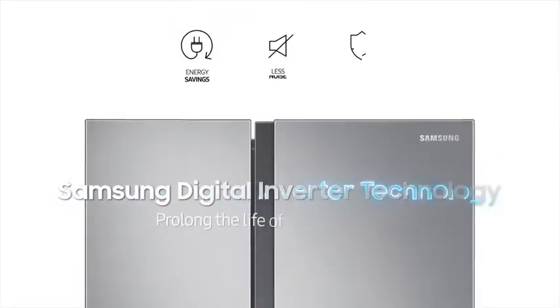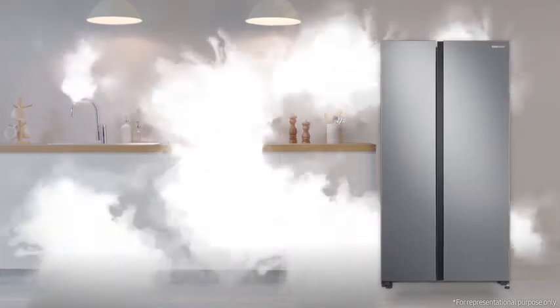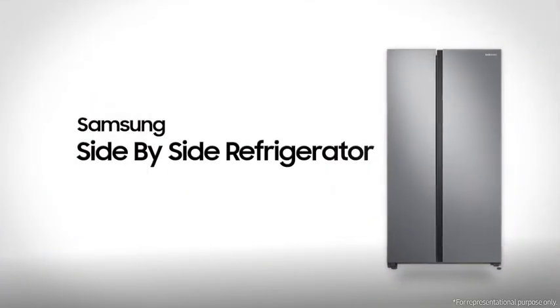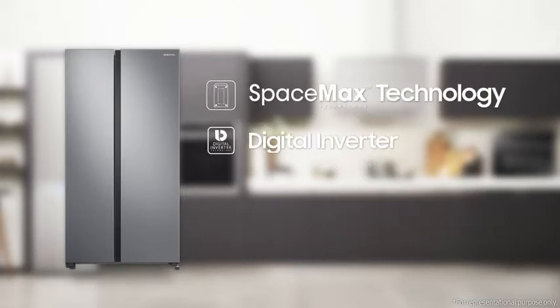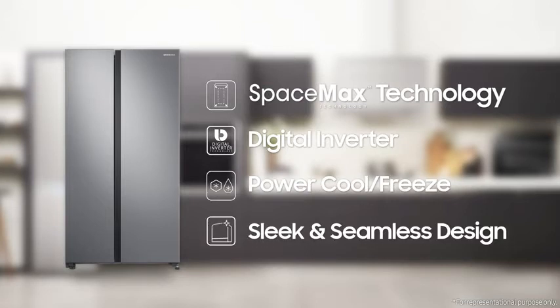The smart way to keep your food fresh longer — the Samsung side-by-side refrigerator. It comes in four different colorways: real stainless, black matte, gentle gold, and black glass. It is available in 657-liter, 676-liter, and 700-liter sizes. It features SpaceMax technology, digital inverter, Power Cool, Power Freeze, and a sleek and seamless design.